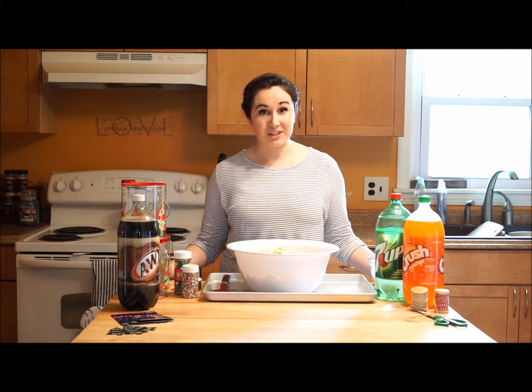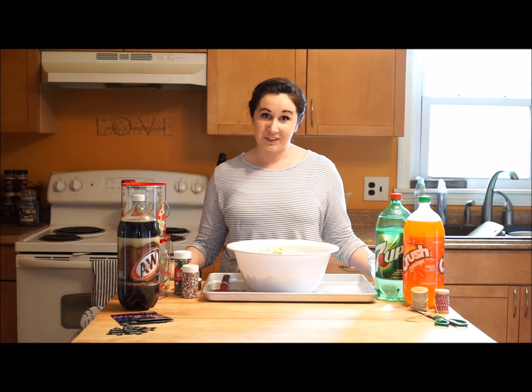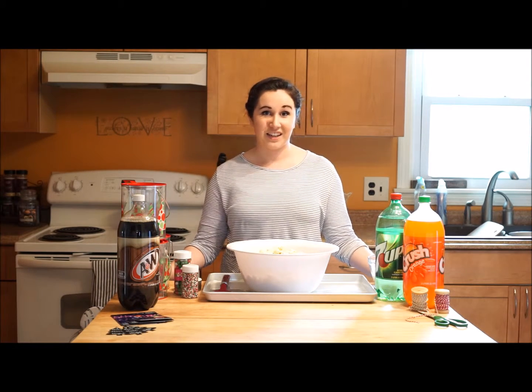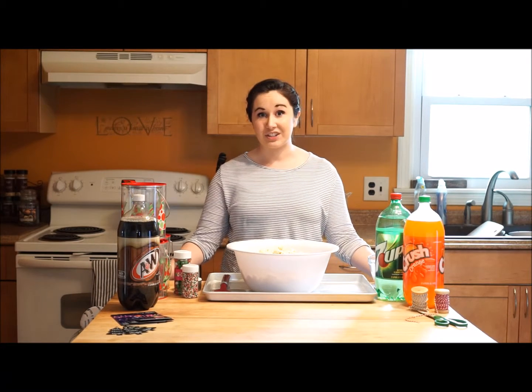Today, I'm teaming up with Dr. Pepper Snapple Group and Walmart to bring you a super simple and fun holiday gift idea. This is an especially great gift for people like the mailman, your neighbors, and teachers.